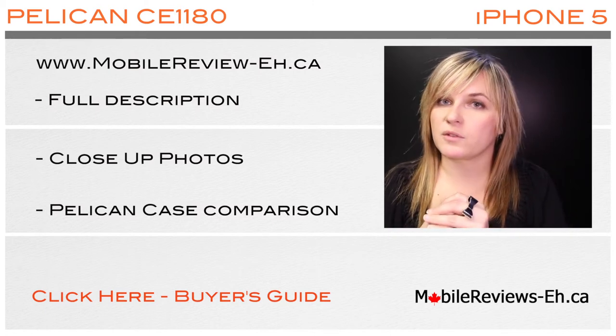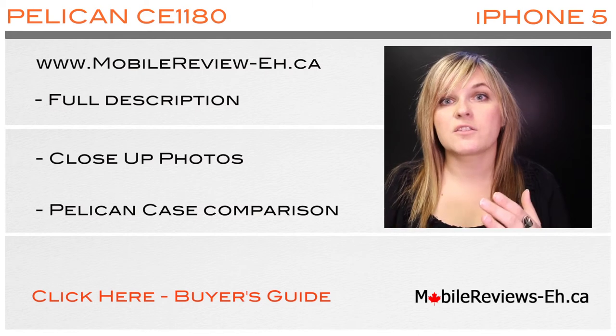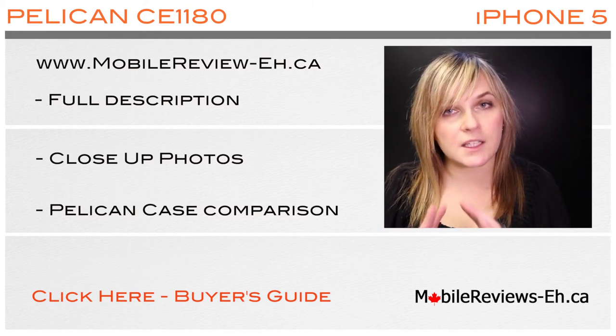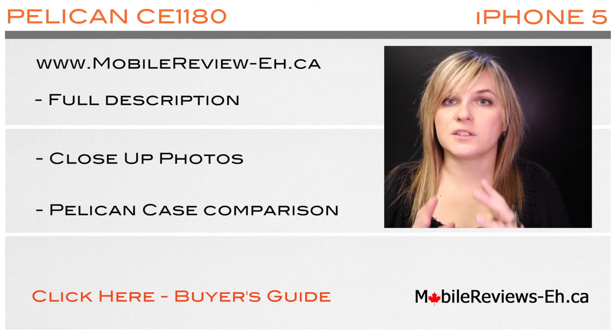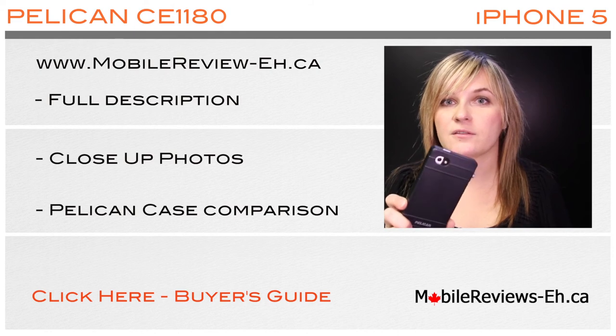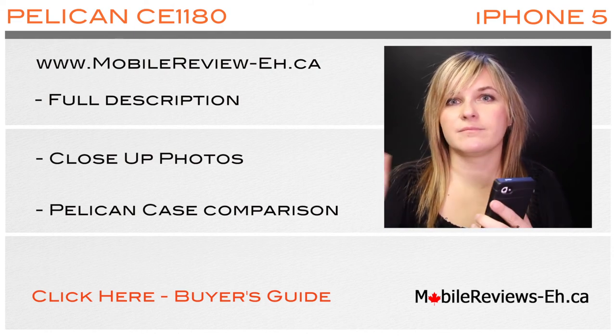I'm a reviewer at mobilereviews-a.ca and this is what we do — we buy the cases, we test them, and we use them for at least a week, and then we give you all the details. So I hope you enjoy your Pelican CE 1180 case, and thank you for watching. Bye!